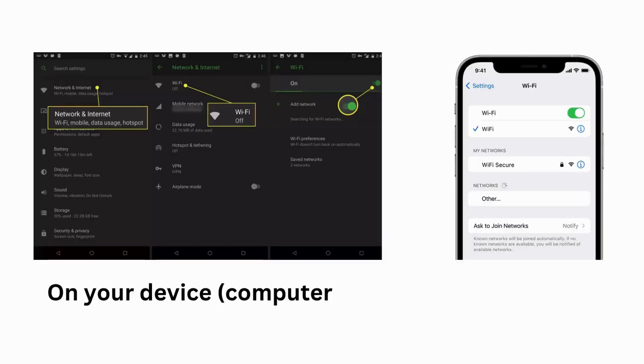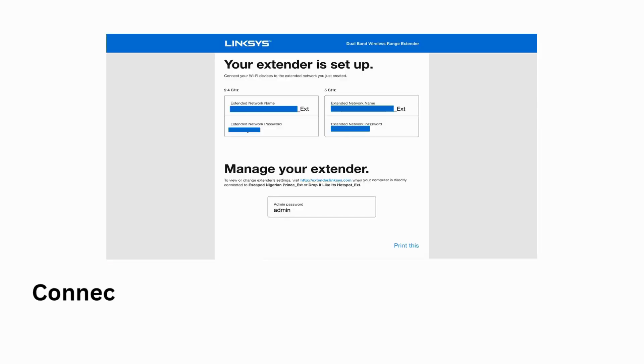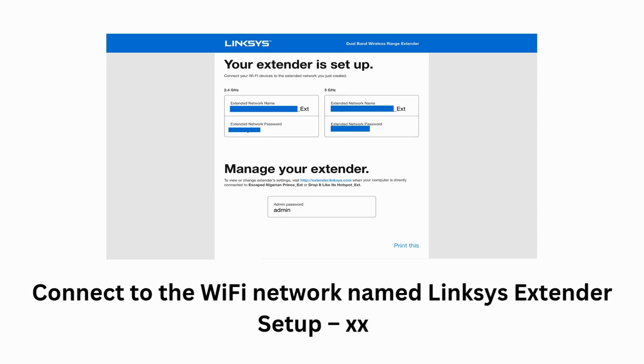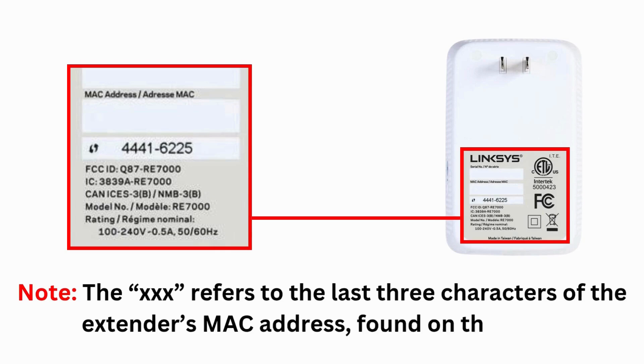On your device — computer, smartphone, or tablet — navigate to your device's Wi-Fi settings. Connect to the Wi-Fi network named "Linksys Extender Setup XXX." Note: the XXX refers to the last three characters of the extender's MAC address, found on the label.